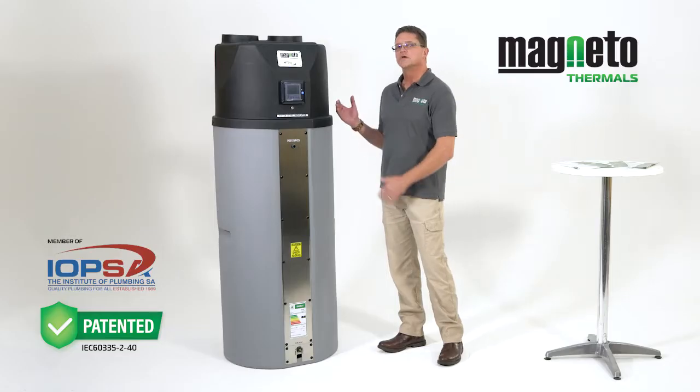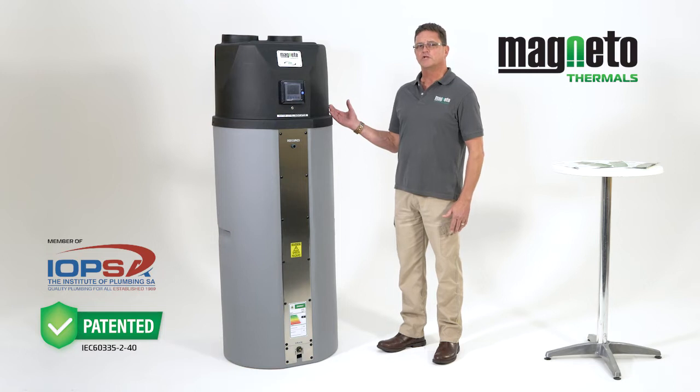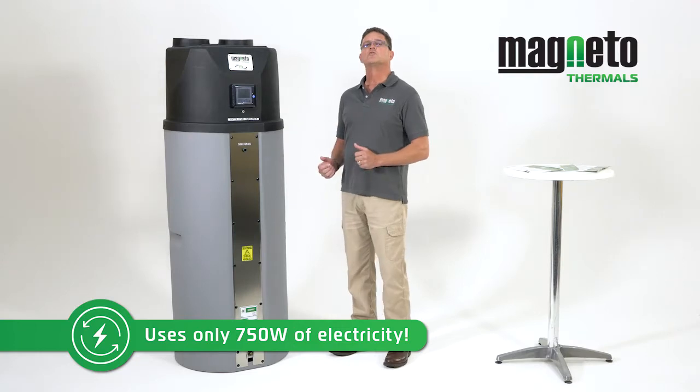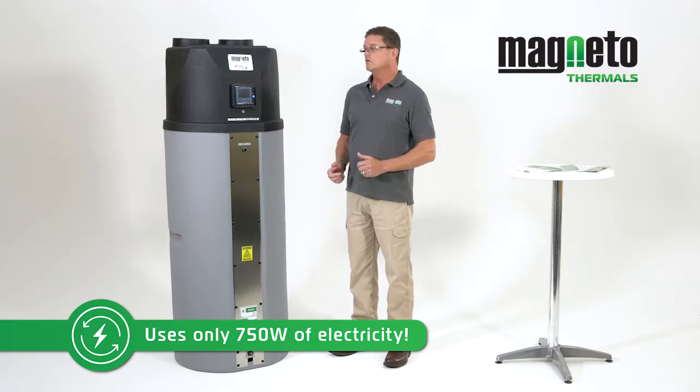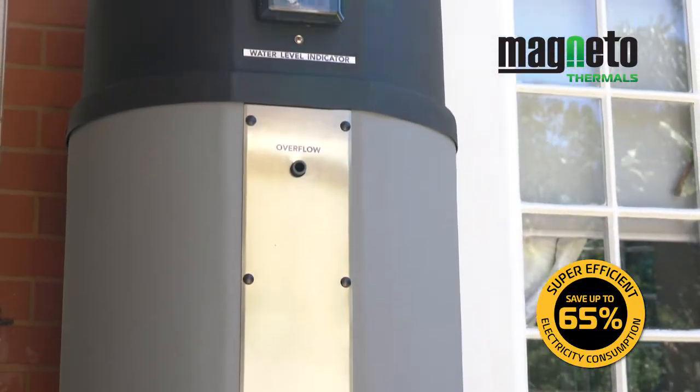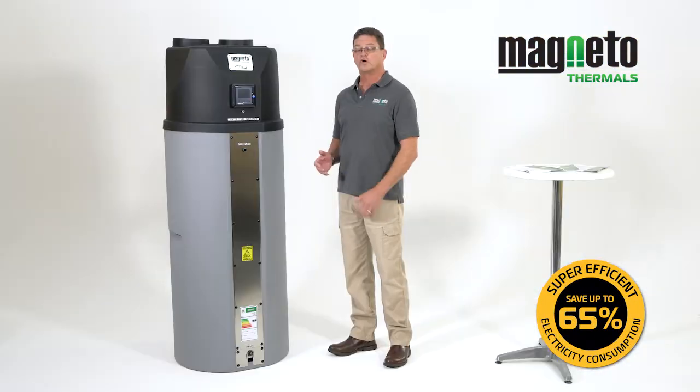This unit is fitted with a 3 kilowatt output heat pump that only consumes 750 watts of electricity. In comparison to a normal conventional hot water system which uses around 4000 watts, the energy saving equates to around 60% and more on this unique system.